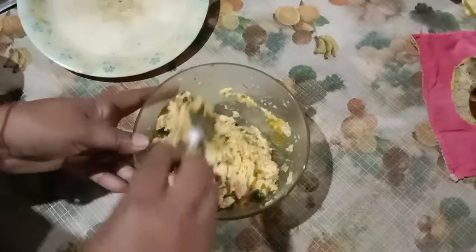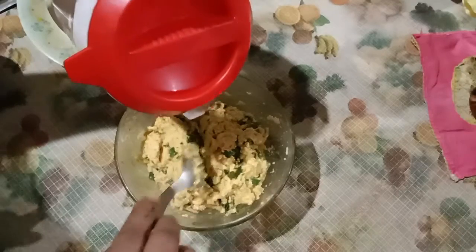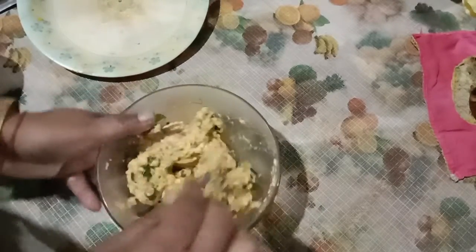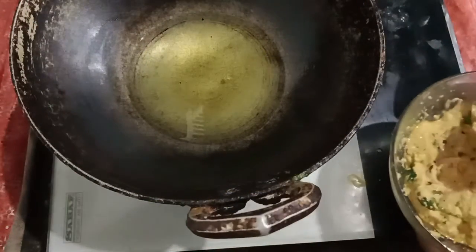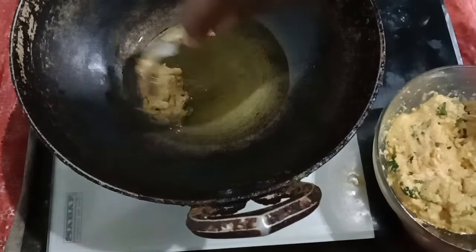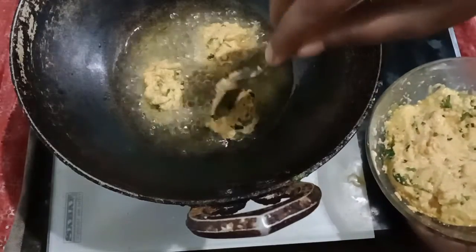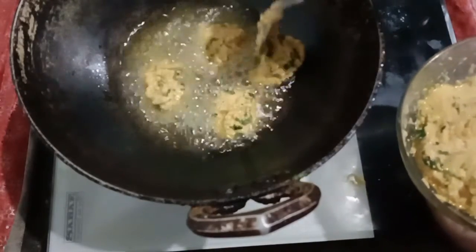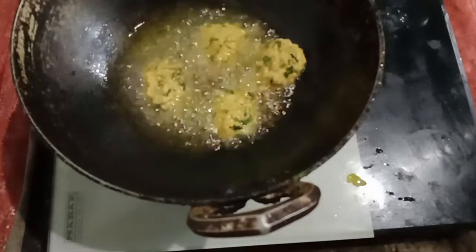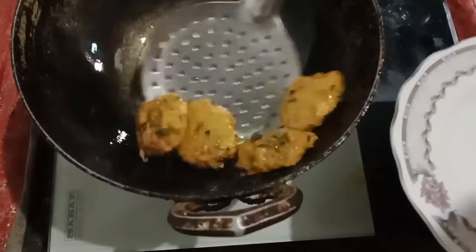I am going to fry it in the pan. I will make it refined and it will be warm, and I will put it in the pot for 1-2-3 minutes. You can add the water to the hot water — you can add a little bit of water.